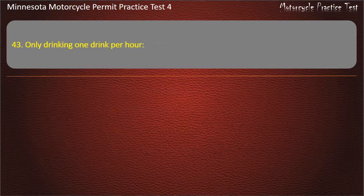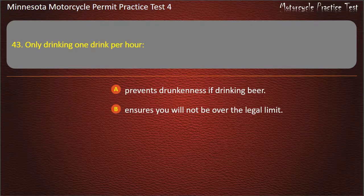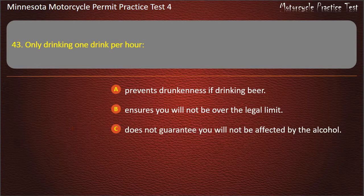Question 43: Only drinking 1 drink per hour — A) Prevents drunkenness if drinking beer, B) Ensures you will not be over the legal limit, C) Does not guarantee you will not be affected by the alcohol, D) Is the legal limit for males. Answer: Does not guarantee you will not be affected by the alcohol.